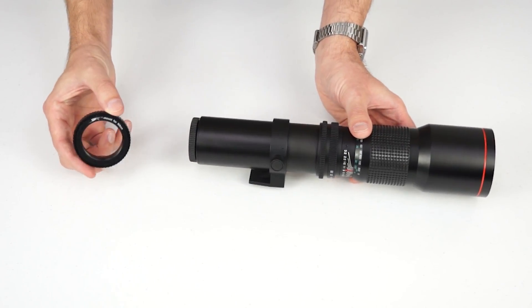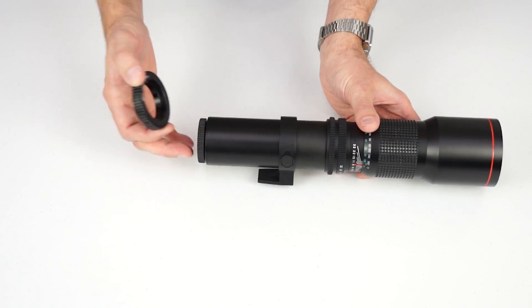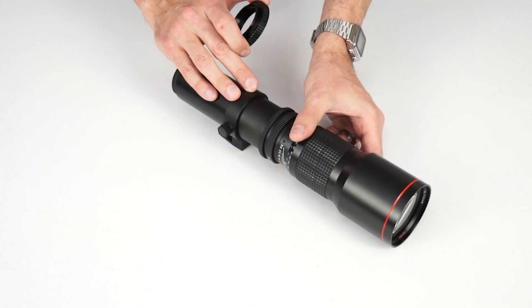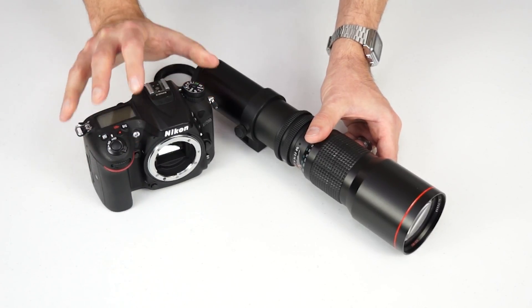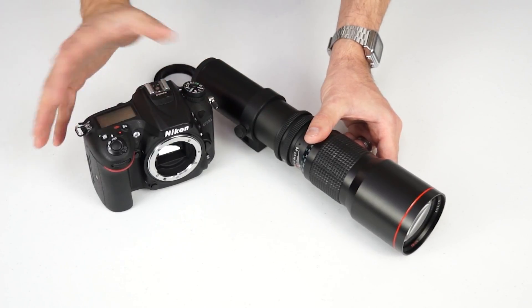The process is simple. Just attach the adapter to the back of your T-mount lens and mount the lens like you normally would. In this example, we'll be using a Vivitar 500mm f8 telephoto lens and a Nikon D7200 digital SLR, but this basic process will apply to any lens and camera combination.